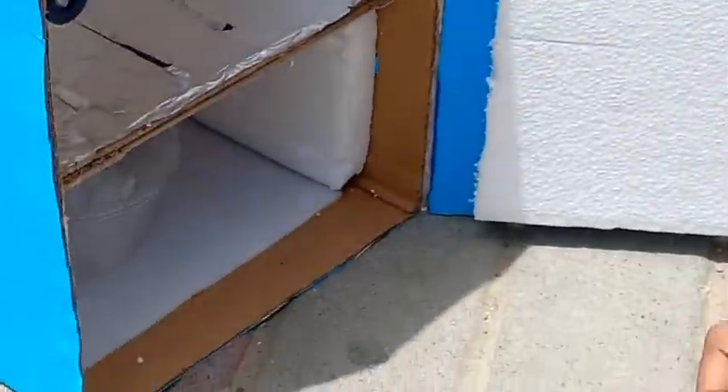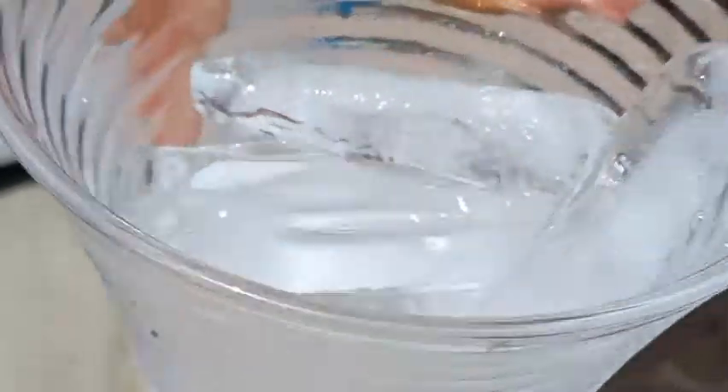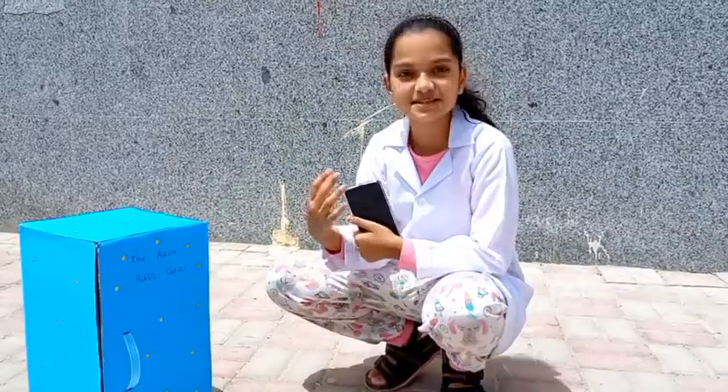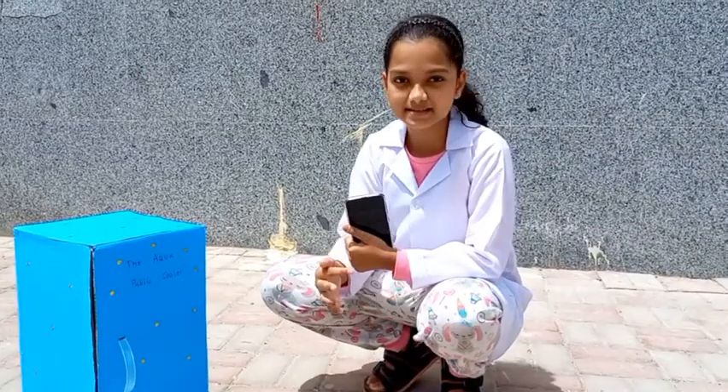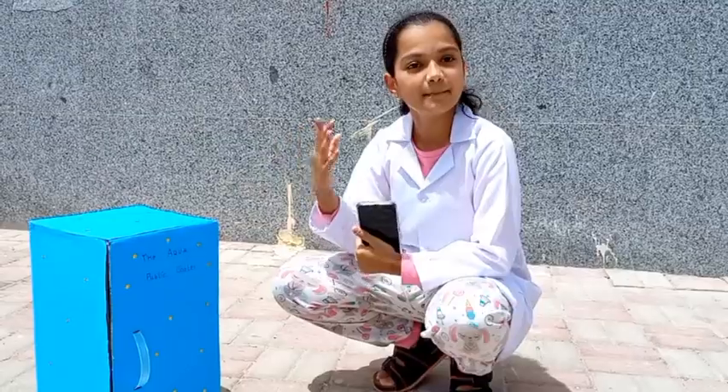Now let's check it again. It's still taking time to melt in the cooler box — oh, it's still not melted! Conclusion: the ice in direct sunlight melts faster than the ice inside the cooler box because of the insulation.